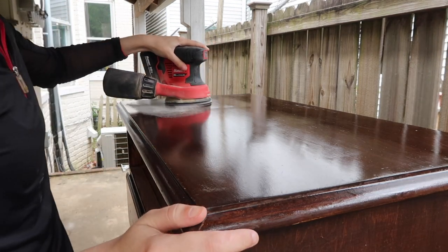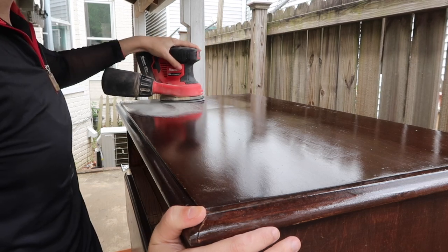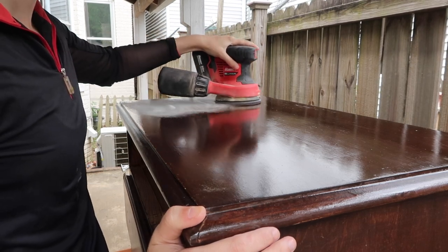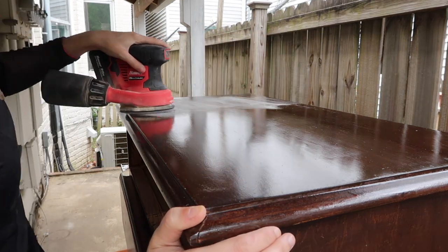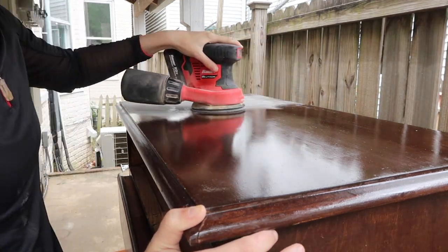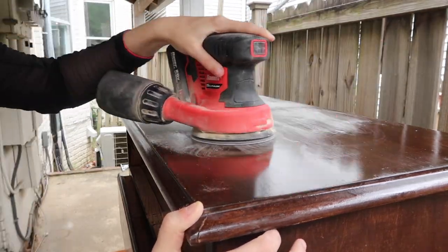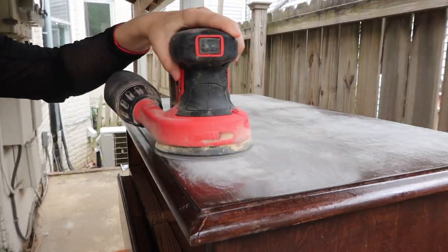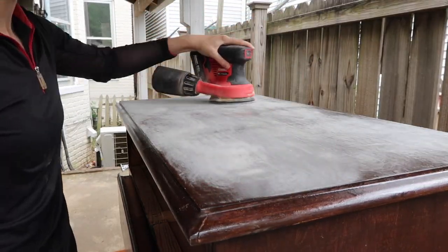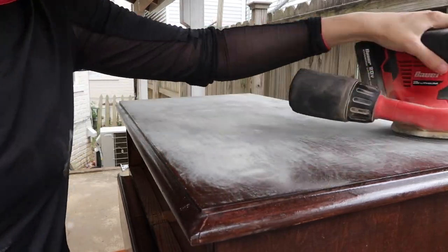My plan for this dresser was to paint most of it, and then I wanted to do a natural look on one of the drawers. So basically I'm going to be painting the entire dresser emerald green, and then sanding one of the drawers down to bare wood for kind of a natural element. Now I'm just scuff sanding everything to get it prepared for primer and paint.